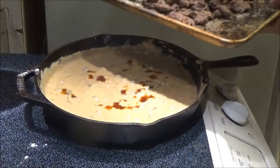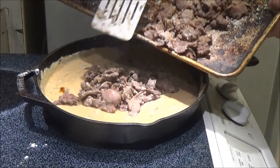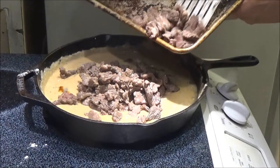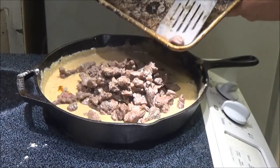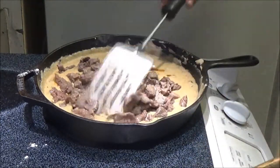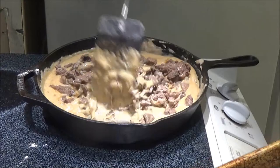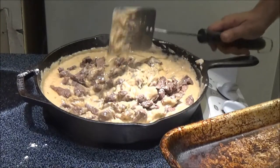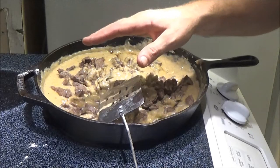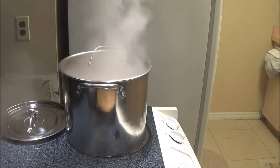Now you're going to take your beef that we seared earlier — this is where it's going to cook. Bring this to a simmer and simmer for 10 to 15 minutes. I'm going to simmer it until our noodles are done, which will be around 12 minutes. Some people put it in a crockpot and cook it all day — that makes the meat really tender. Let this simmer while I get the noodles on to boil.